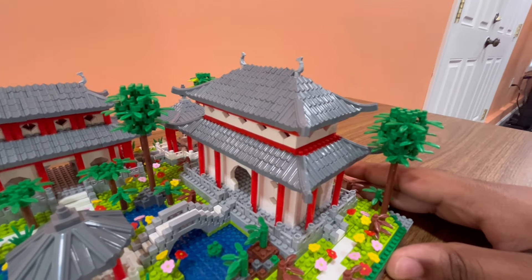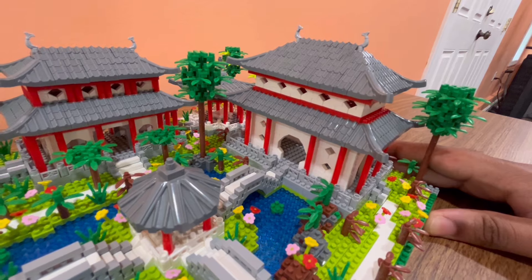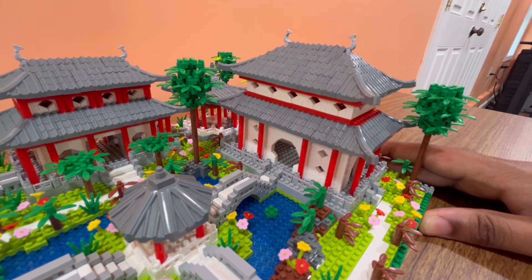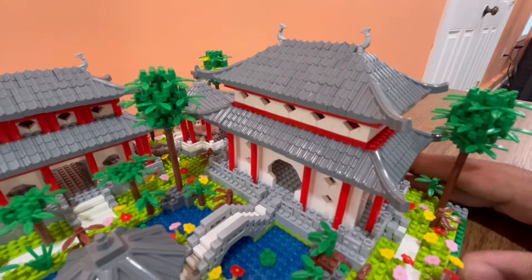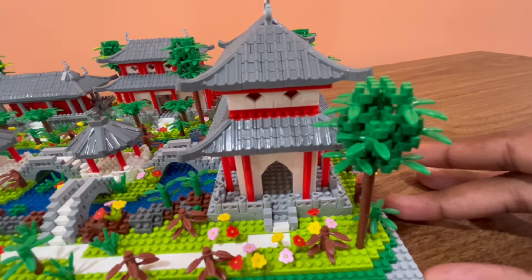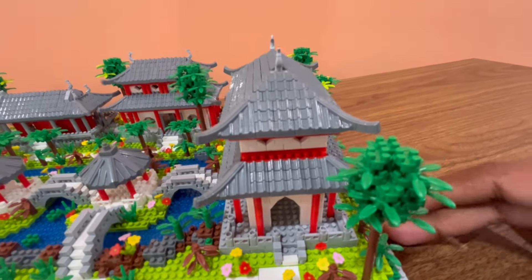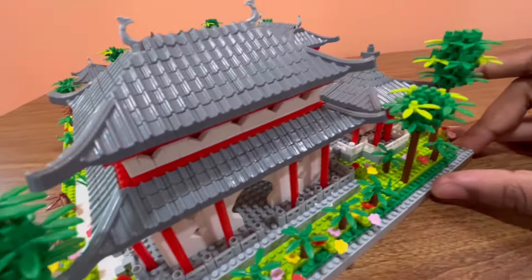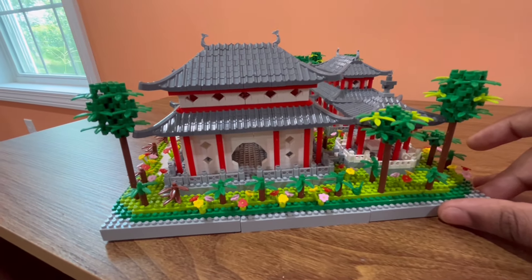This is the biggest building and by far one of the nicer looking ones. I really like the entrance right here, and then you've got the diamond windows that line up the sides including the top section. They've used the red candlesticks once again. Really nice shaping for this doorway as well, and there's like a balcony that goes all along this building — a really nice walkway type thing. This part of the building is identical as well.